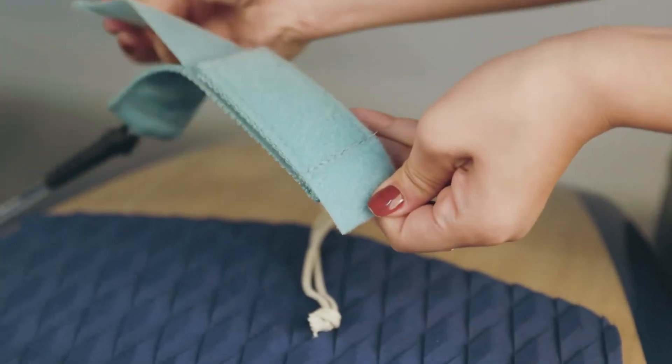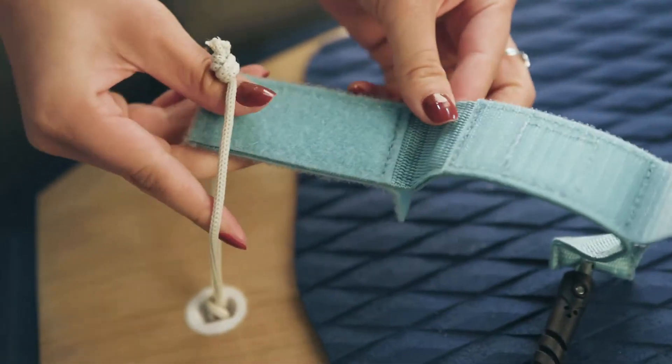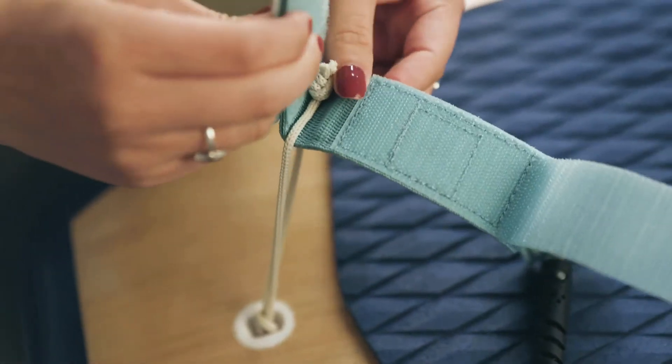Undo the Velcro at the bottom of your leash that attaches to your board. Feed the Velcro through the leash tie and secure the tie by closing the Velcro.